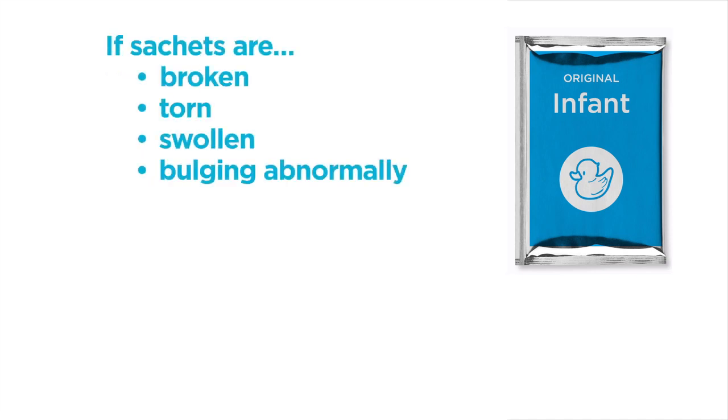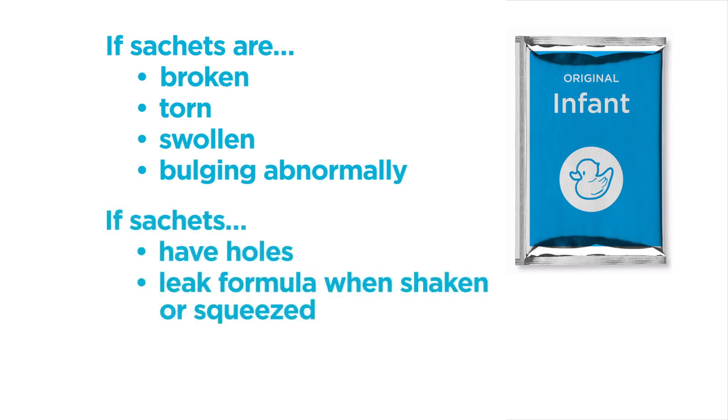Check each sachet. If any are broken, torn, are swollen or bulge abnormally, have holes or leak formula when shaken or squeezed, don't use them.